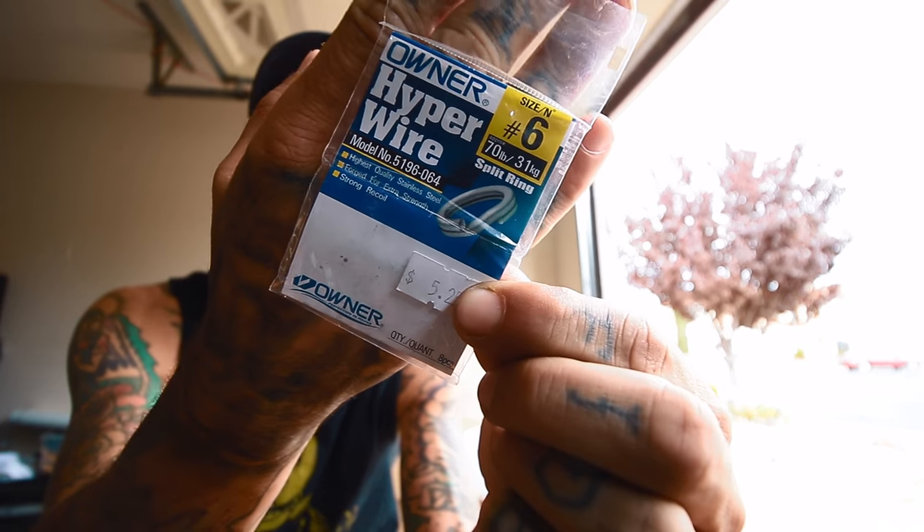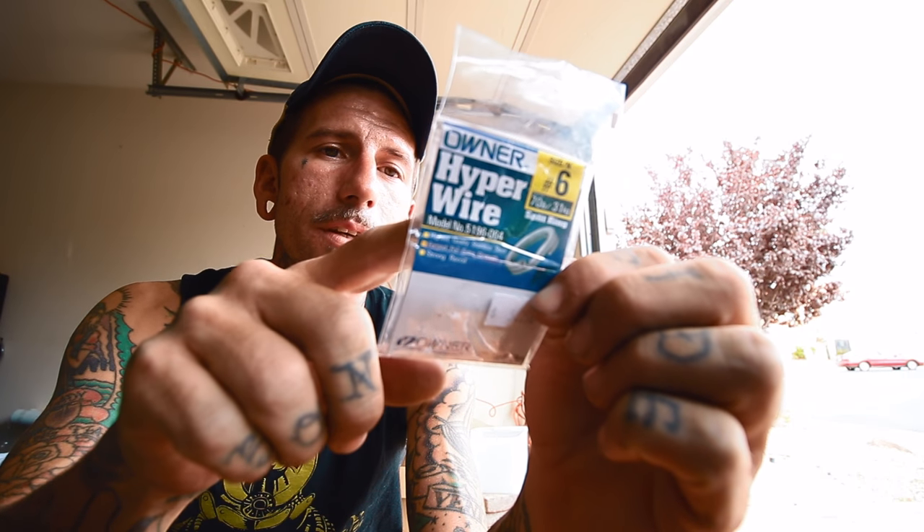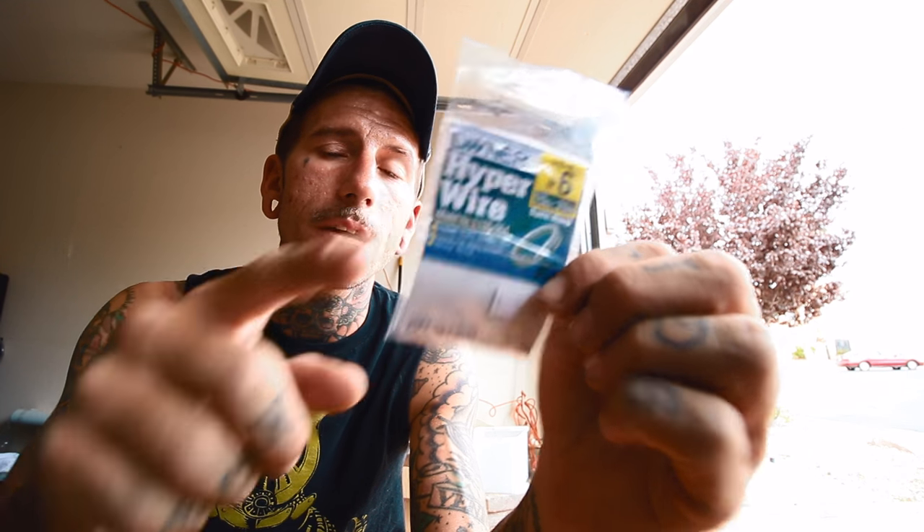When I'm using split rings, I only use Owner Hyperwire split rings. They're nice and strong — the number six is rated to 70 pounds and they're small in circumference but really strong, so you don't have a big bulky split ring hanging off the front.